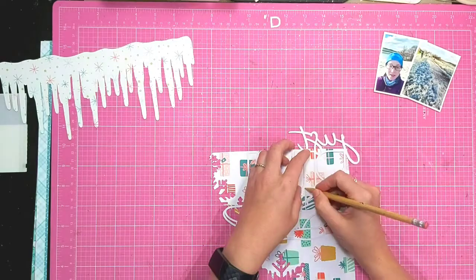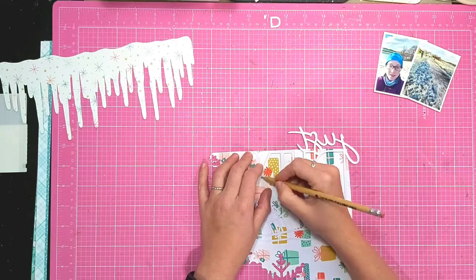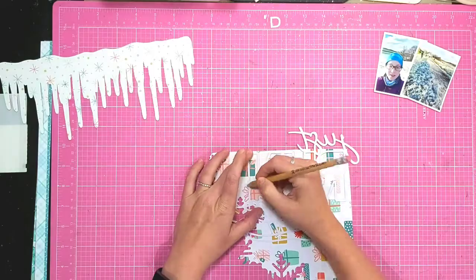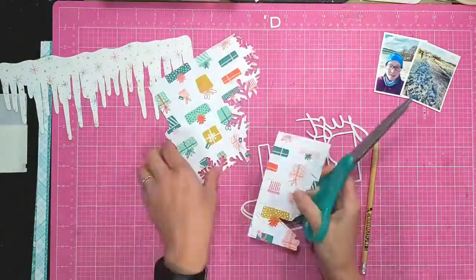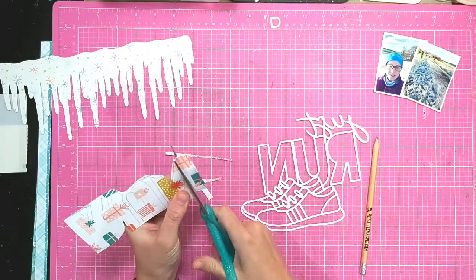For the Just Run, I'm simply backing the cut file with different patterned papers. The trainers have a lot of detail that Marie's managed to get on them, and you'll see they're ideal for using small scraps such as manufacturing strips and things like that.